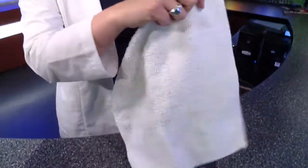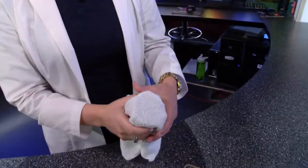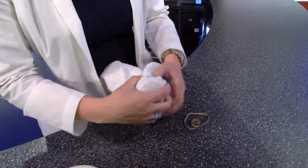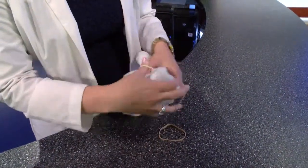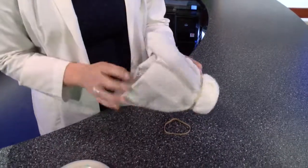So first we're going to take that water bottle and your cloth, wrap it around the cut end, and then take your hair band or rubber band and just secure it on like that. It's pretty simple.